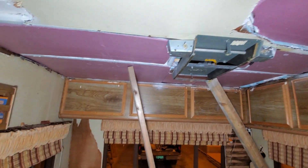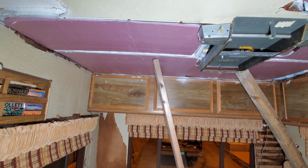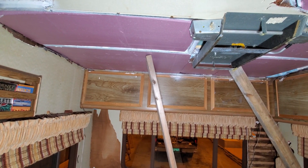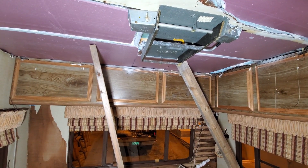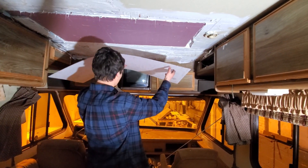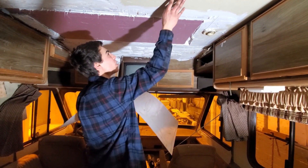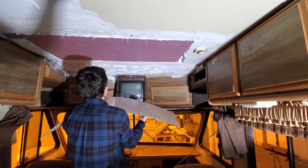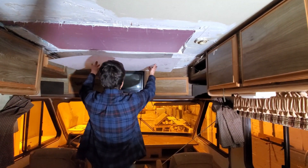We'll let all this dry up here and then I'm going to put linoleum over it. I still have to do a little more caulk in the seams, but I got all the foam up. Now that I waterproofed all this, I'm going to be putting this linoleum kind of thing up there to make it look a little nicer. It doesn't exactly match the old stuff but it's close enough for me, and I might change it if I'm going to try to sell this in the future.